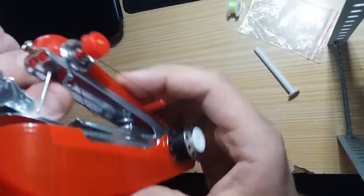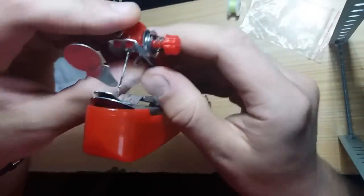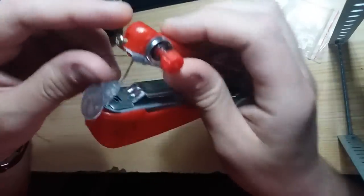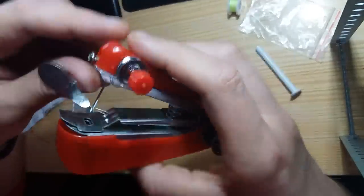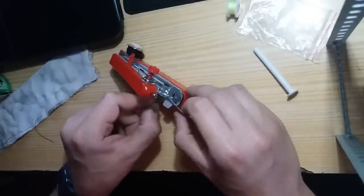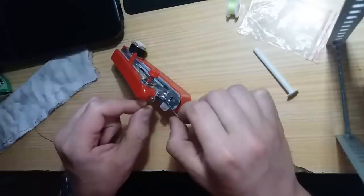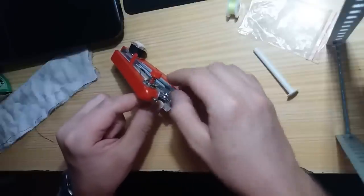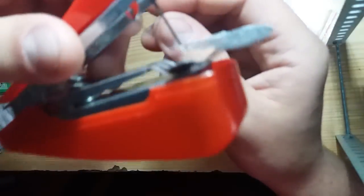There's this little hook here — you pass the line there. You put the line in this tool, like this, and pull.